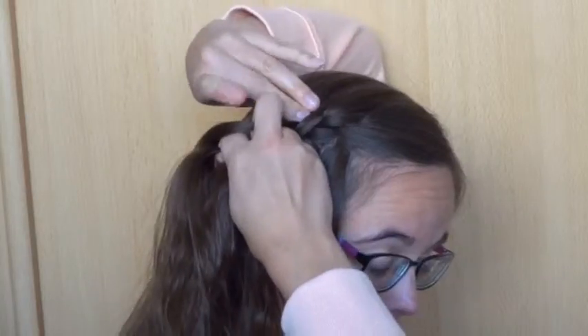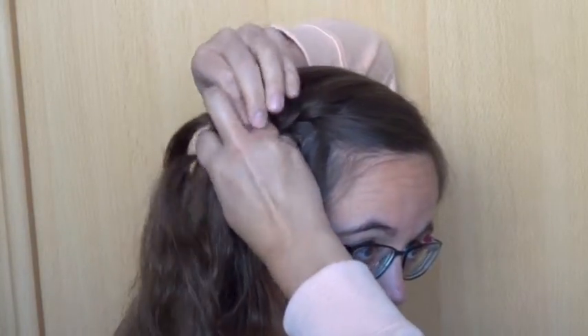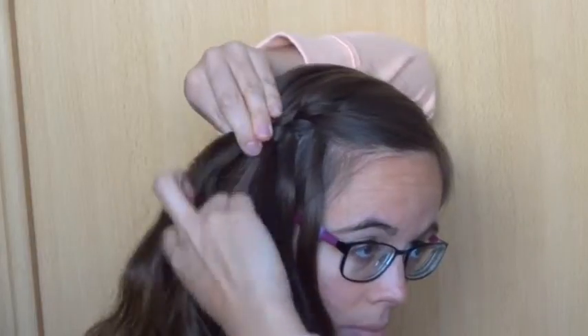Add hair to the back strand, cross it over the middle strand. Drop the front strand, take a new strand and cross it over the middle one.